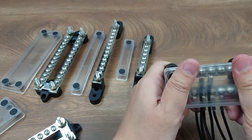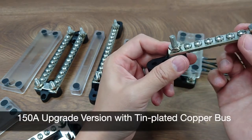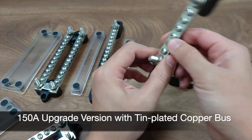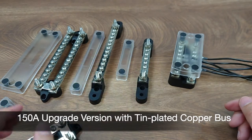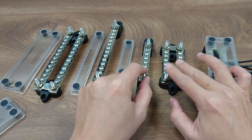This series also comes with a heavier-duty version, with the bus being tin-plated copper, with all other features remaining the same and increasing the rating to 150 amps each.